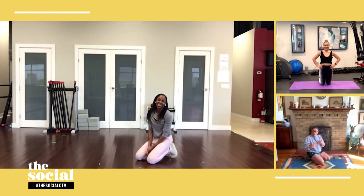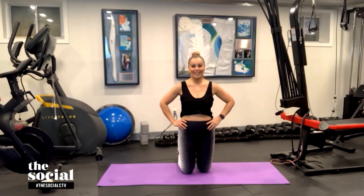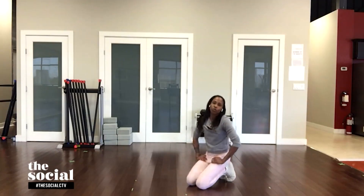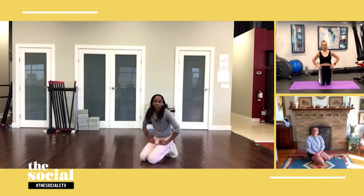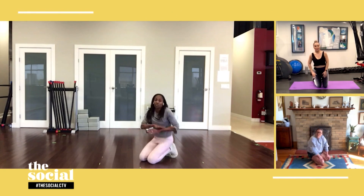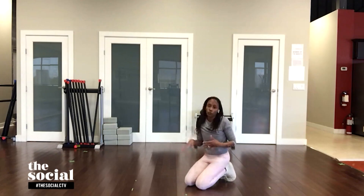My heart rate is going — this is incredible! The idea of doing it for 60 seconds at a time is amazing. How much time should we set aside for this whole circuit and how many times a week? I would say set aside anywhere from 20 to 25 minutes, because you may not be able to do all 60 seconds straight through and might have to take breaks, which is completely fine. Start with three days a week and then maybe build up to five days a week.